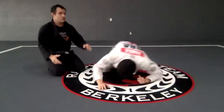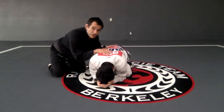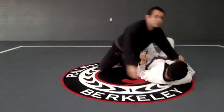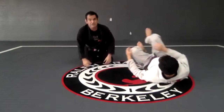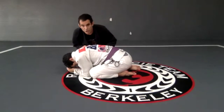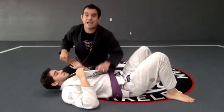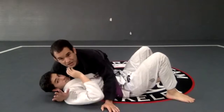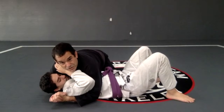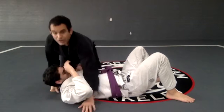So right now what I'm doing is I'm going to push, stay close to him, and get the side control. Let me do a different angle. So look — I'm here, I'm going to push my opponent, I'm going to control. I'm on the side, I have my knees open, and then I get arm around the neck, arm under the arm, and I get my hands together. That is the side mount.